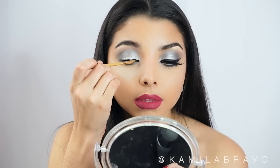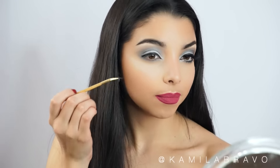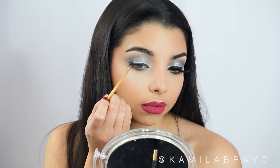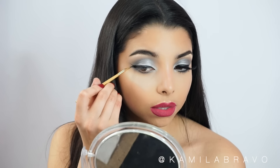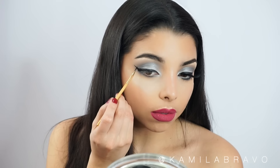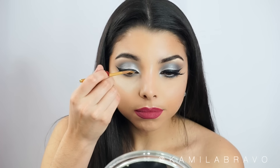Then I'm using the Tarte Tarteist gel liner by Tarte Cosmetics, which comes with a brush — so it's amazing. This product is very creamy and helps you glide the liner smoothly. It doesn't dry as fast, which is great if you're just starting out because it gives you enough time to work the liner, fix mistakes, and clean it up. This new tube version is pretty nice. It comes with a brush, so it's a two-for-one, which is great since many people don't want to spend an extra $15-$20 on a brush. I believe it's only about $20 for both, so I definitely recommend checking it out.